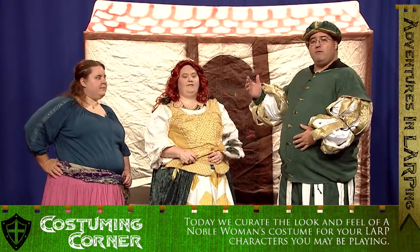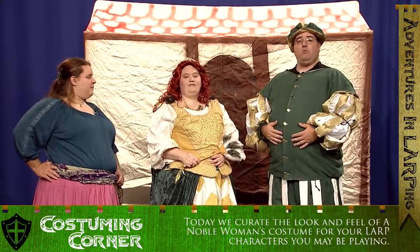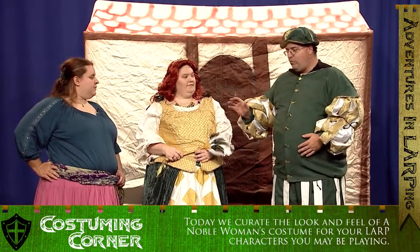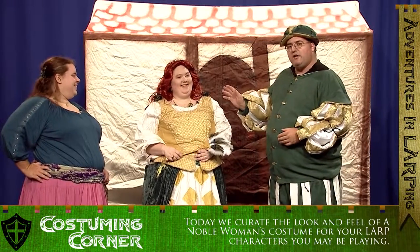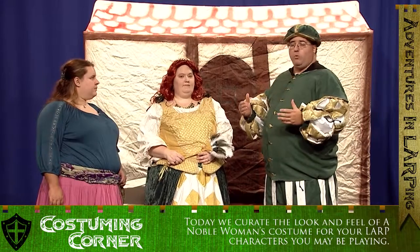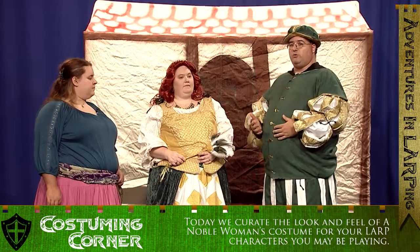Today we have with us my lovely wife Valerie and she is dressed as a noble lady from a fantasy LARP. A couple of things I'd like to point out is that she has done a lot of work by hand. You can go out and buy certain things and in some cases we have purchased some things here, but those little modifications are really what sets it apart from a Halloween costume versus something that you can truly LARP in.